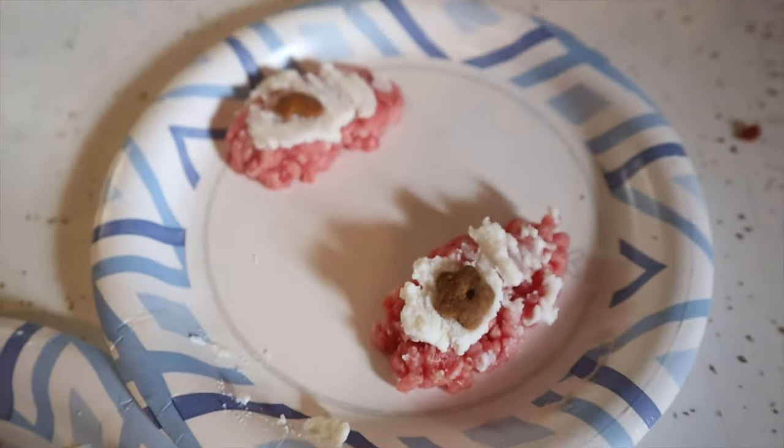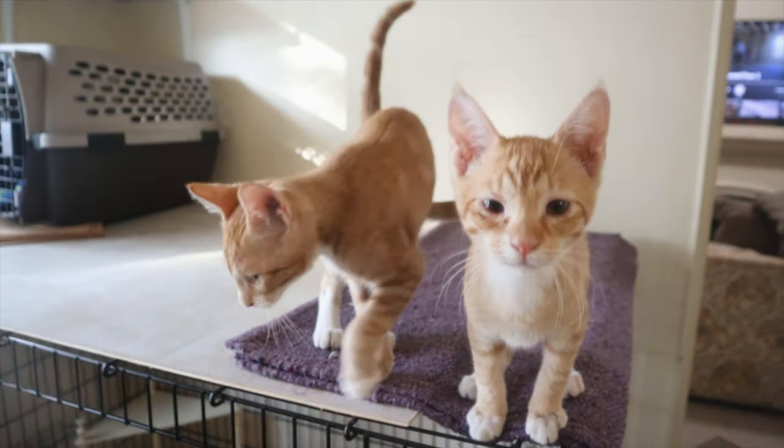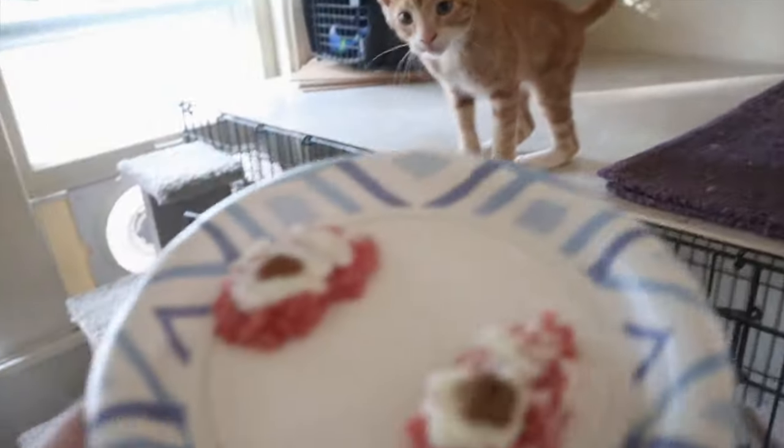I didn't add as much cheese to the little cats' portions and they got little kitty cat treats. They can smell it, so we're gonna give the boys their cake because they can't come outside with us.